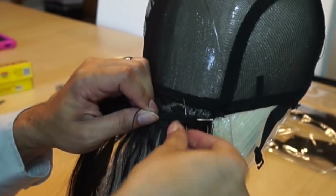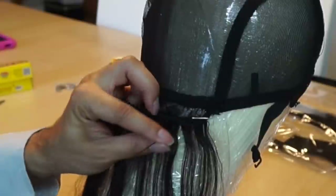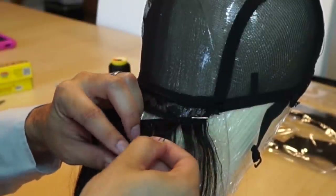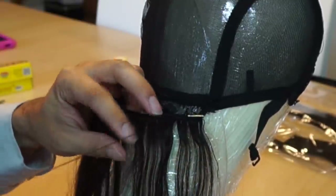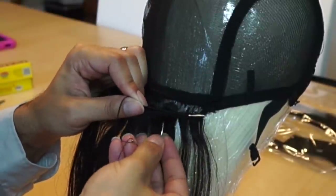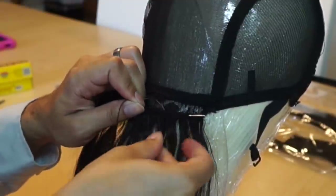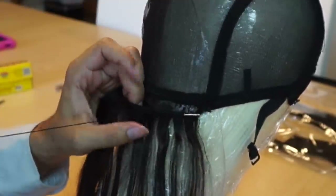So we're just going to stitch this across and I am doing a lock stitch, which basically means instead of just sewing through, I'm actually bringing the needle underneath the thread and allowing it to kind of lock in place. So if it starts to loosen up, the whole track isn't just popping out. We're going to speed up a little bit because ain't nobody got time to watch all of this.